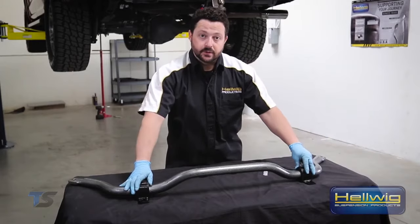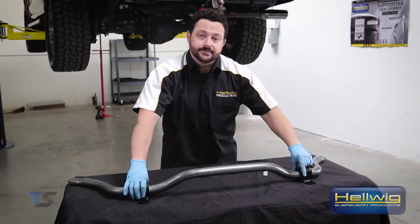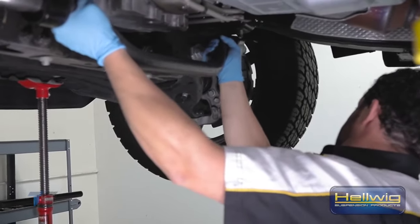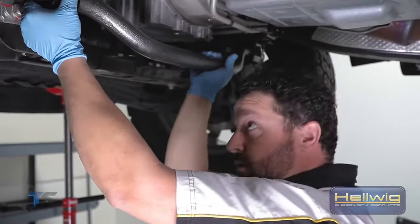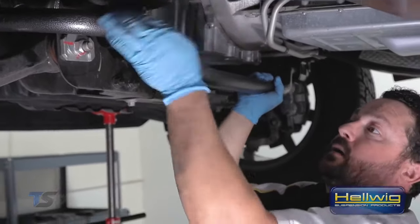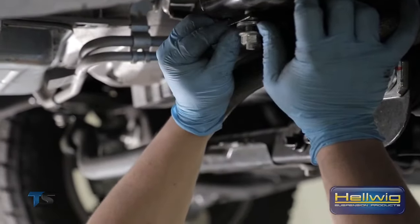We've got our urethane bushings greased and installed on the sway bar, with our U-brackets on those urethane bushings — now ready to take it over to the front of the truck and bolt it up. We're going to hang the tabs on the end of the sway bar onto the end links to help support it, then push our first U-bracket in place. We'll get a nut and washer on there to hold it while it's hanging, then come over and install the other side.